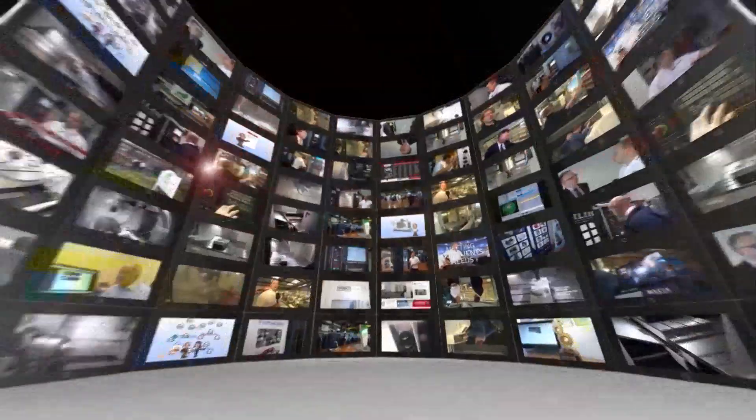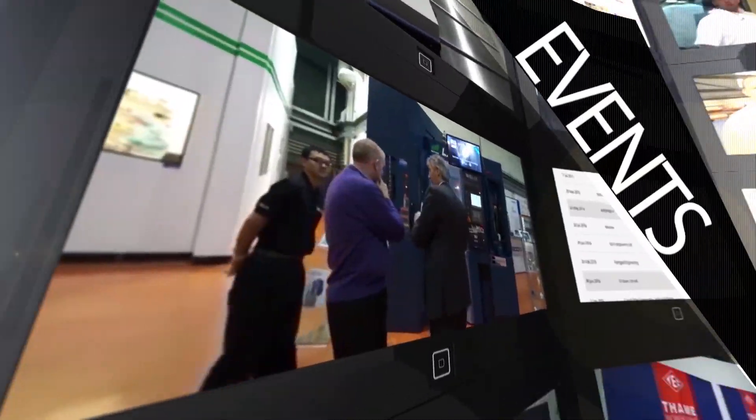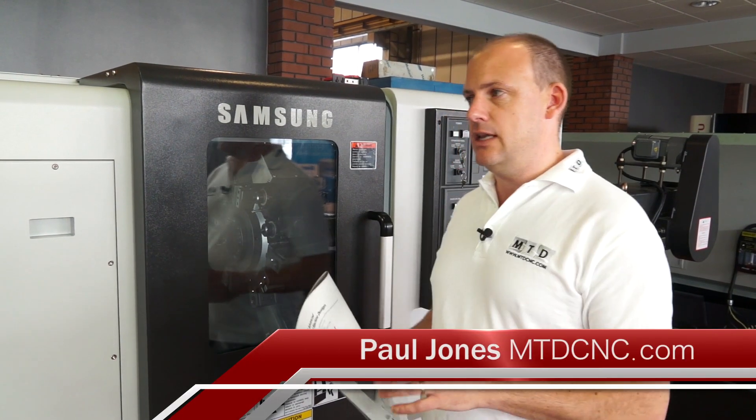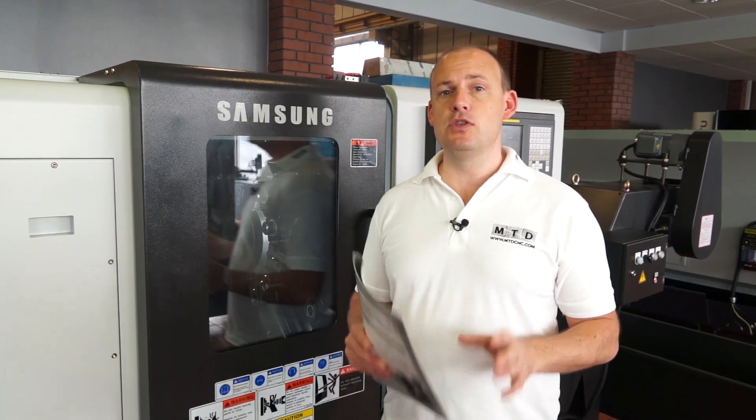MTD CNC, bringing you the latest engineering news, reviews, events and special offers via video media. I'm here today to look at a PL1600M turning centre from Dugard in the UK, which is a Samsung machine.